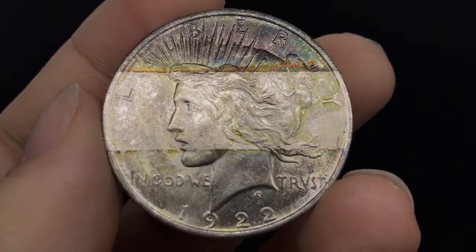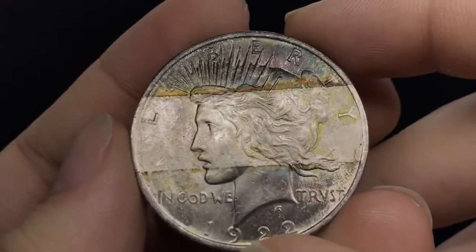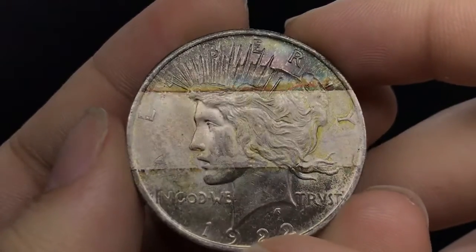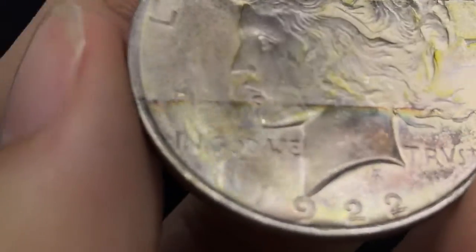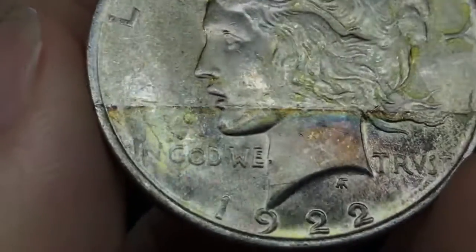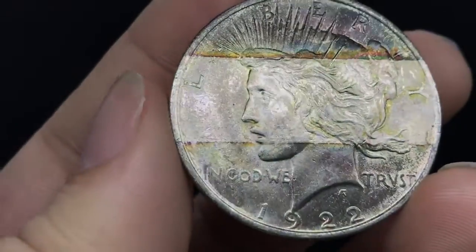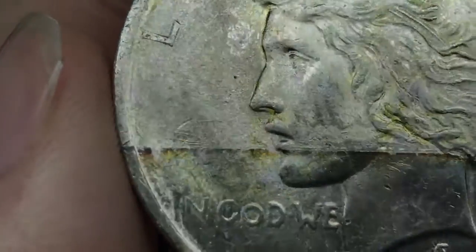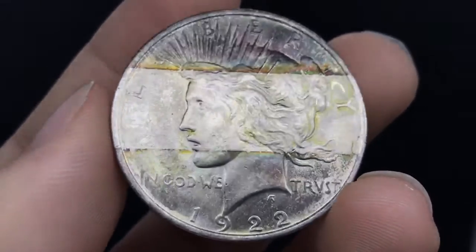This is a tape-toned peace dollar. It was held in by tape in an album, and it just has some amazing color on the obverse. It may have looked clean, as you can see in the 'In God.' There's a little bit of a wear mark that's kind of hard to see, and I'm also seeing a little scratching right here, which is giving me a little bit of a red flag. I do enjoy the color of it, and that's kind of why I picked it up.